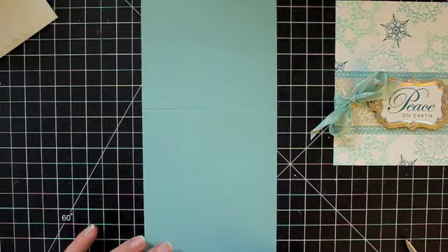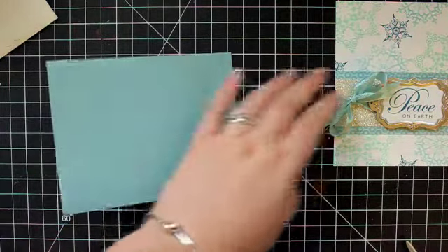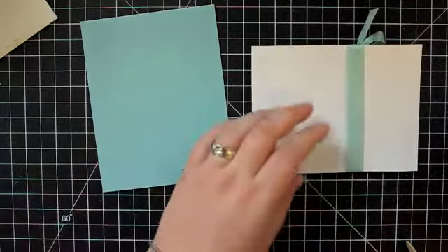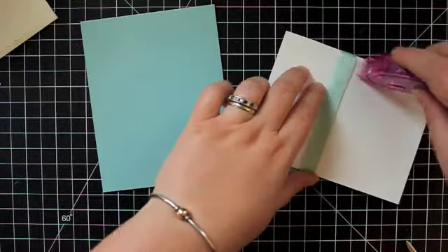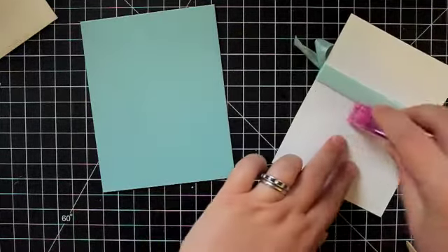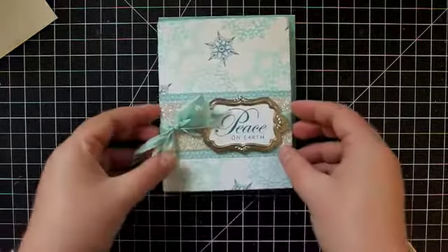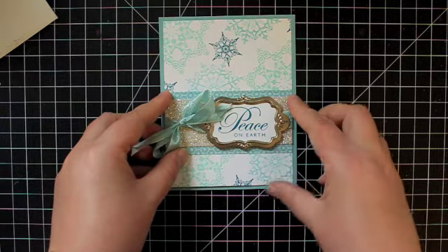My card base is Baja Breeze, measuring four and a quarter by eleven inches, scored at five and a half. I'll fold on that score line and make sure I have a nice crease with my bone folder. Then, being really gentle, I'll flip this over, put some snail adhesive on the back — a little extra around where that ribbon is to make sure it gets held in place — and center this on my card base, leaving about an eighth of an inch border of the Baja Breeze all the way around.